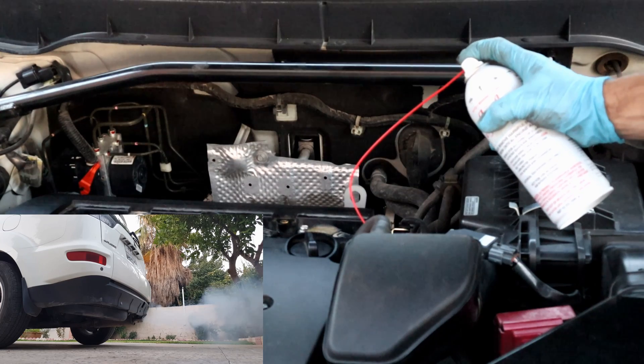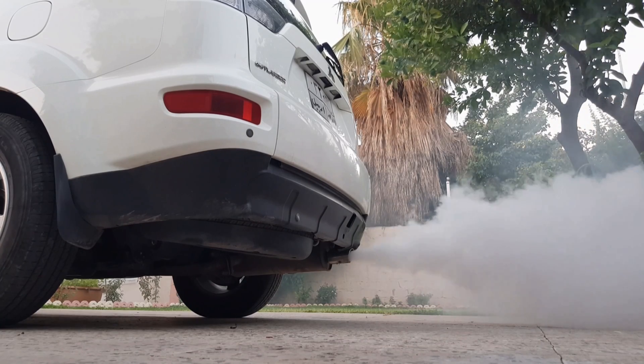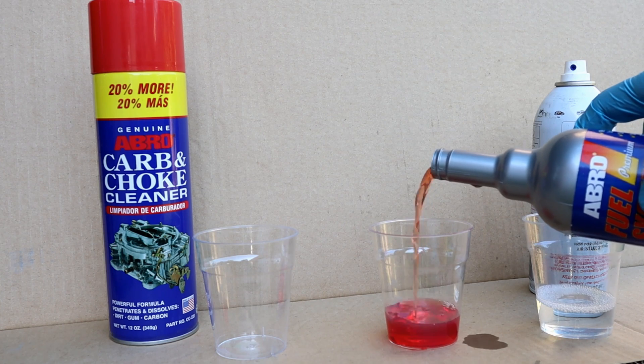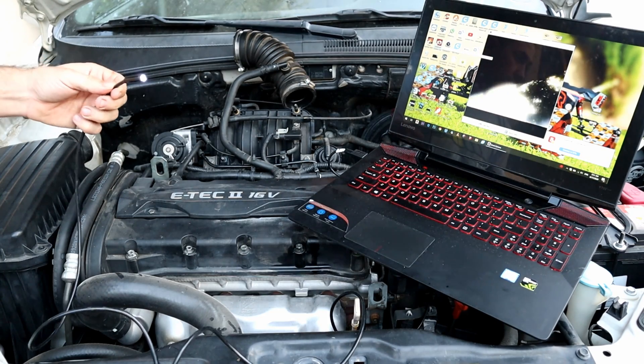In my previous video I tested Seafoam for cleaning carbon buildup on the pistons — I had good results but not quite the way I wanted. So I did another video showing which product worked better, and the carb cleaner worked better than the others. That video will be in the description box below if you want to check it out.